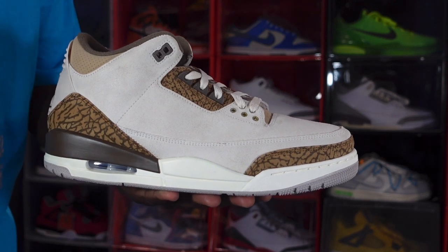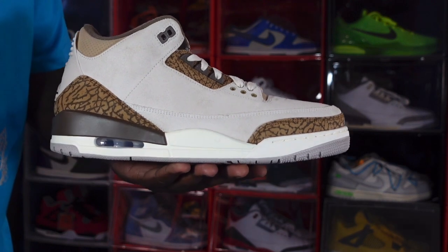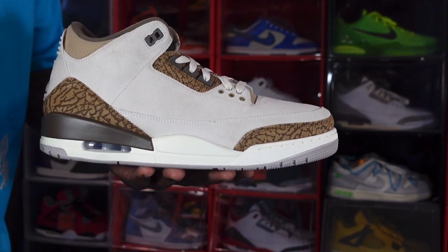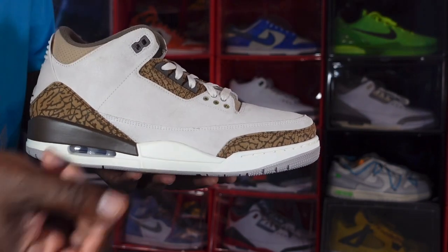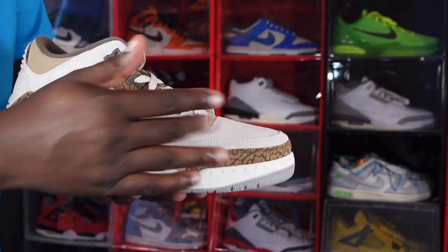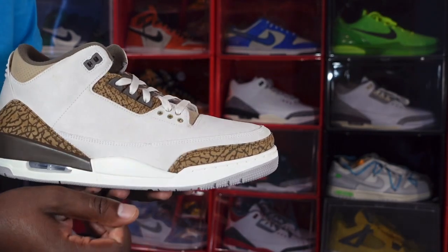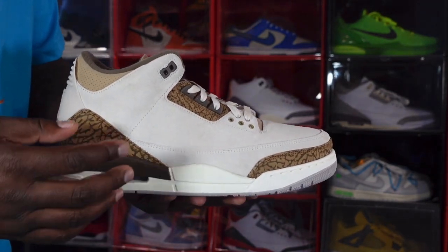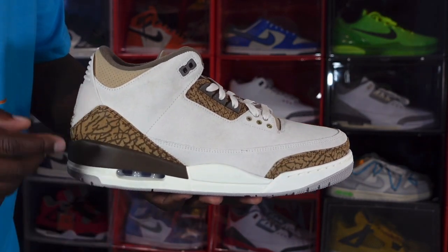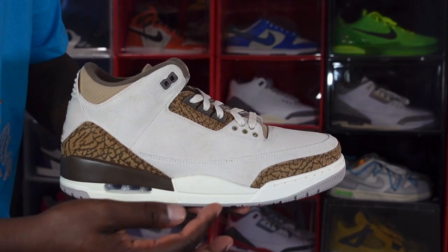I let the Reshoevinator water and stain repellent dry on the sneaker, so now we're good to go ahead and do the review. The sneaker is made on an all-sail all-suede upper, as you can see — you have that going on your side panels, your toe box, and your mud guard. Right underneath that you have the light orewood brown cement elephant print at the heel and toe, and your midsole is a sail color right here.